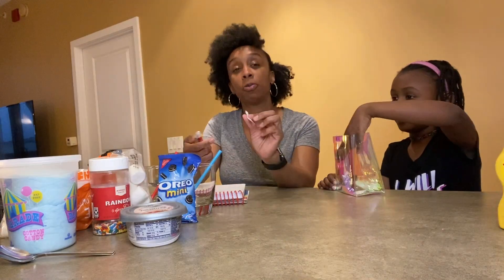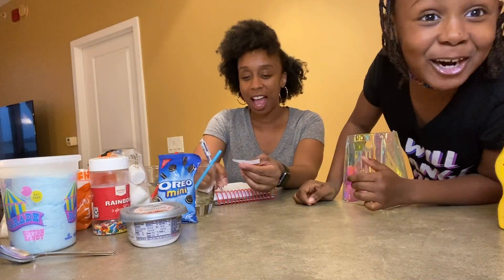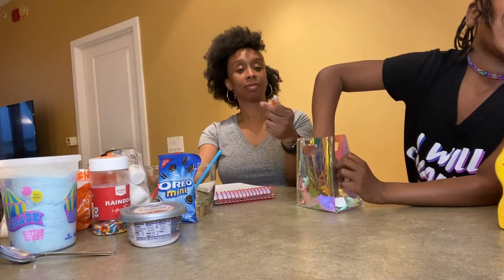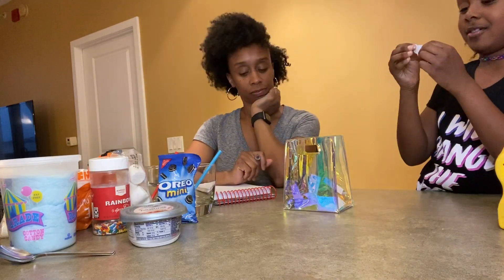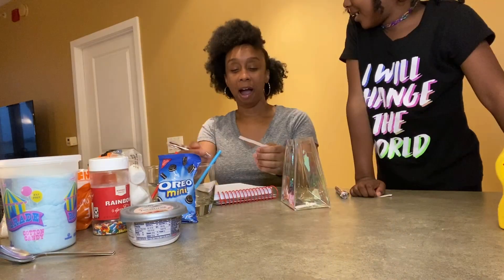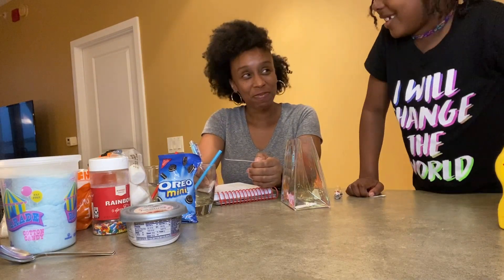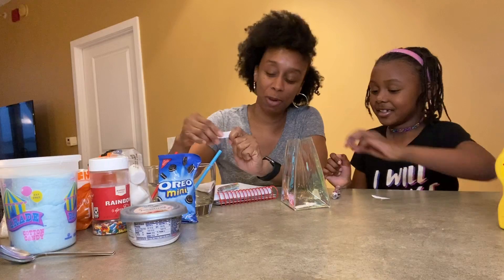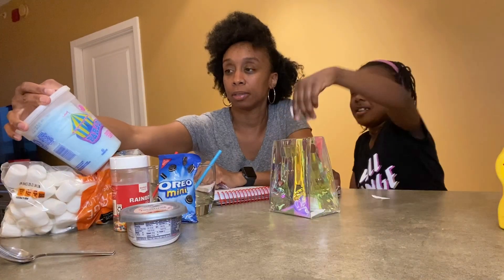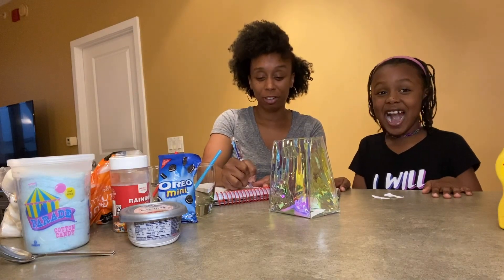So Lauren has a notepad to keep track. The first one I have — I am happy — she gets marshmallows. I have marshmallows. Oreos! Oh man, that's pretty good. This is a good one: cotton candy! And it's my favorite — I think it's blue raspberry flavor. Sprinkles! Oh, that's a good one. Oreos and sprinkles — so far we're doing really well.